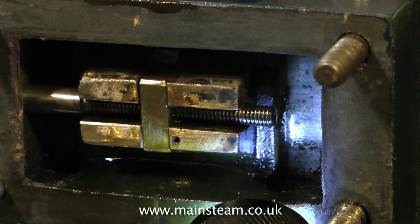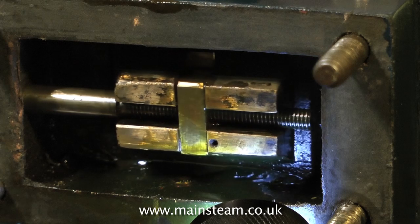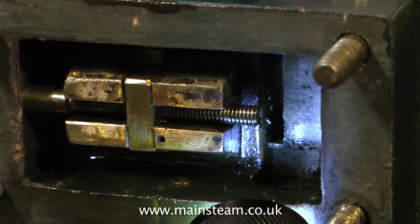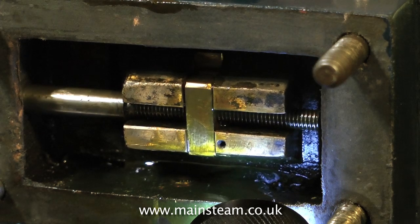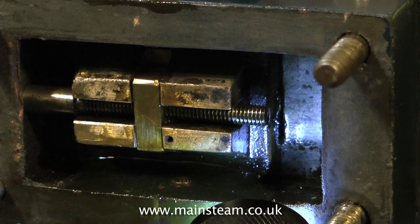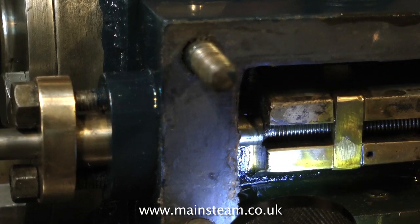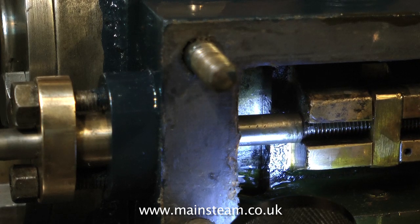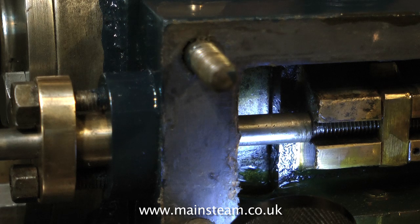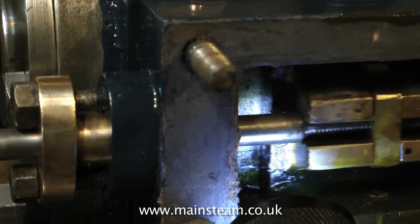Here I'm setting the valve position. The slide valve has to pass over the ports equally at both ends. The timing of the valve is down to the eccentric setting. What I need to aim for with this engine, as with all steam engines, is early admission. I need the valve to just crack, as you can see here, letting steam or compressed air into the cylinder just before the piston reaches top dead centre at each end of the cylinder. This early admission effectively cushions the piston and stops all the mechanical parts from overstressing at the end of their limits.